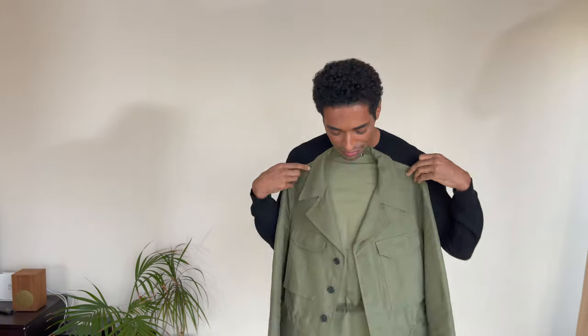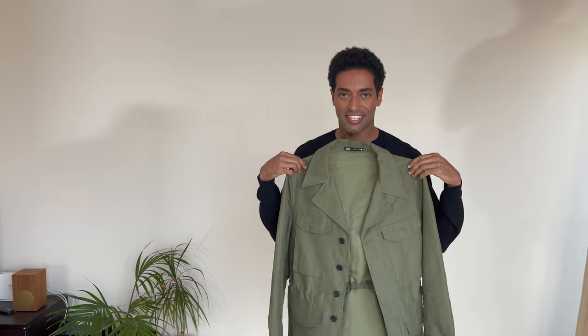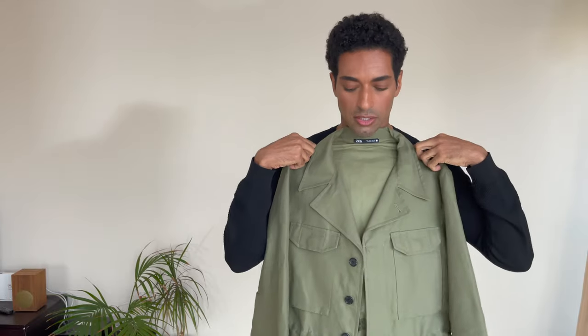For today's video I wanted to show you guys one of my recent purchases — this jacket right here that I've been obsessed with. I got this jacket at Zara just a few weeks ago in Spain. I went to Barcelona and found this on sale for like 15 to 20 euros.